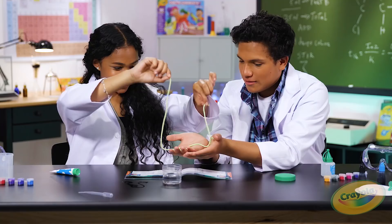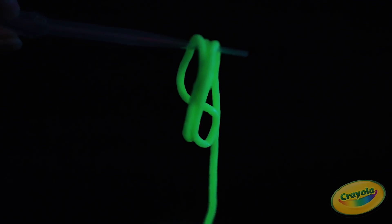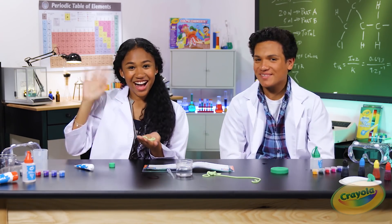You wanna hold him? Yeah, sure. Whoa! Thank you guys so much for watching. What are you guys gonna name your little buddies in your worm family? See you guys next time. Bye!